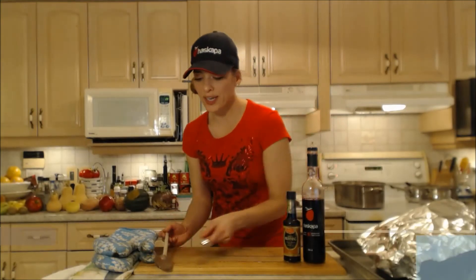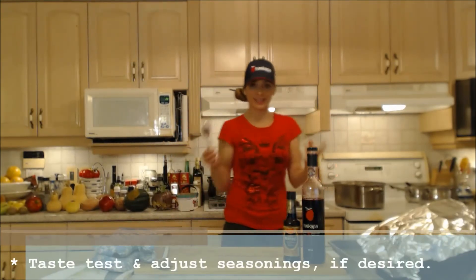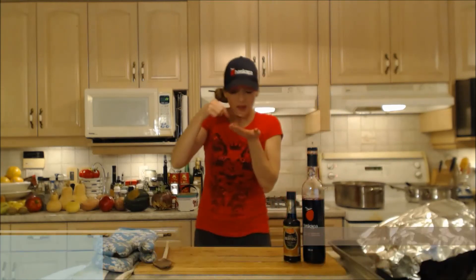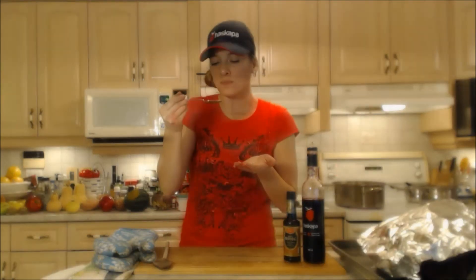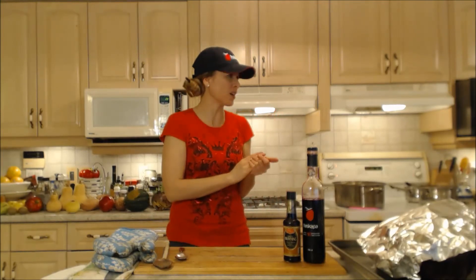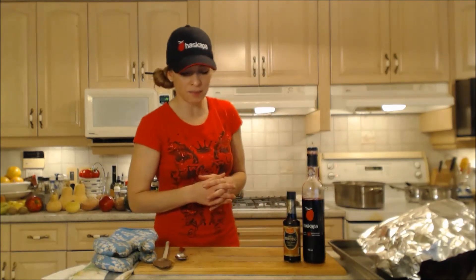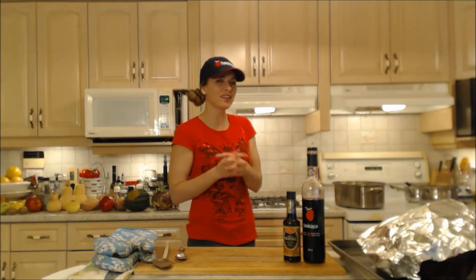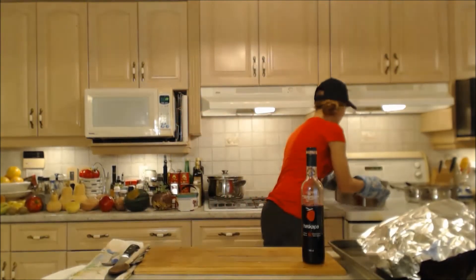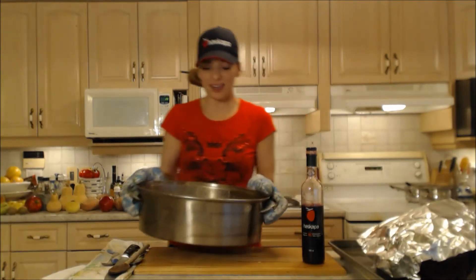At this point you want to do a quick taste test and make sure that it's seasoned appropriately. That's good — yummy! My seasonings are on point, I don't need any more salt or pepper. But if you do, go ahead and add some. It's a little bit spicy — I have a little bit of cayenne in there. This gravy is done, it's thickened up, it's bubbled up, it is delicious.